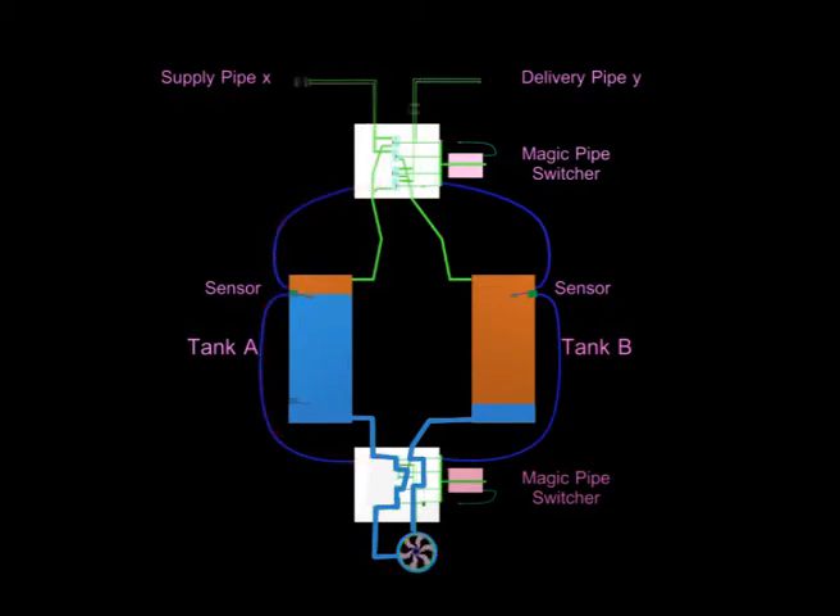Since the upper switcher connects tank A to the supply pipe, the centrifugal pump is engaged in a suction operation involving tank A and the supply pipe, regardless whether the sucked material is air, water, or a mixture of both. The upper switcher also connects tank B to the delivery pipe, so the centrifugal pump is in fact pumping water from tank B to the desired location via the delivery pipe. The rise of water level in tank B will force the air out of it through the delivery pipe.